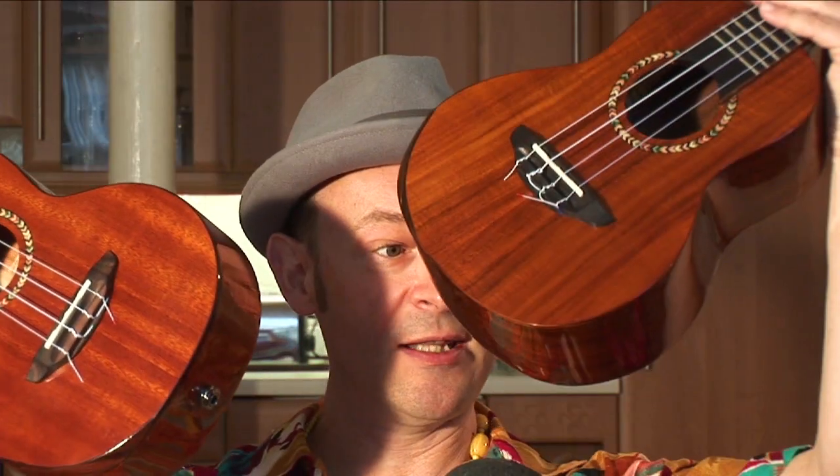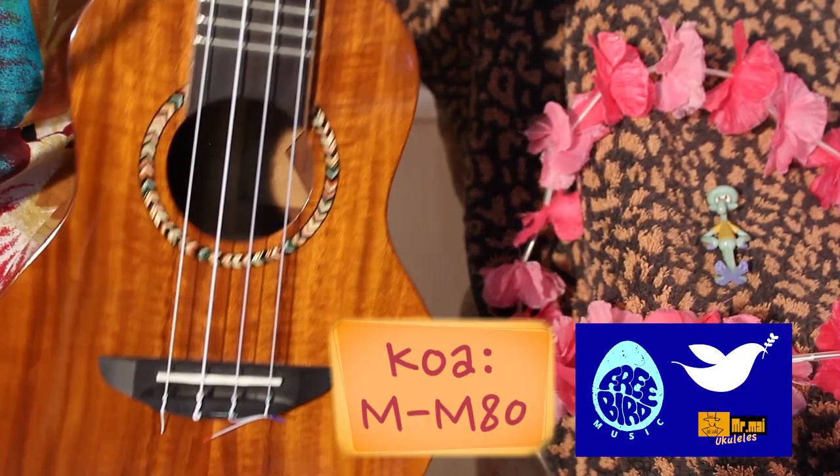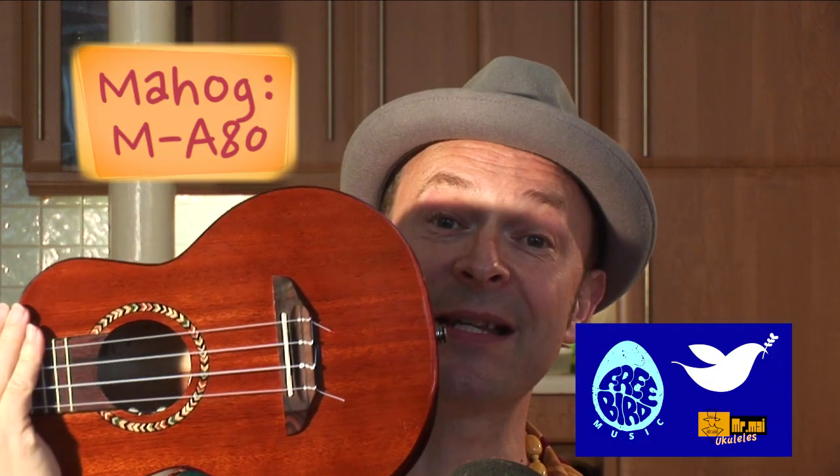If you want to stick with me, I have got two almost identical ukuleles. One of them is in Hawaiian Koa and the other one — which is mine, I'm pleased to say — is mahogany. A lot of people write in and I see on the forums and Facebook pages wanting to know what the difference is in sound and which they should buy. The unfortunate answer is that, depending on what you do ukulele-wise, you'd kind of like to have both.